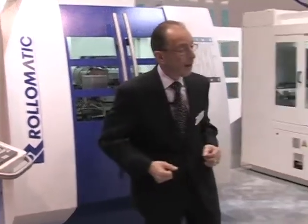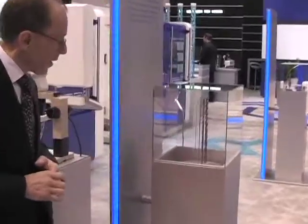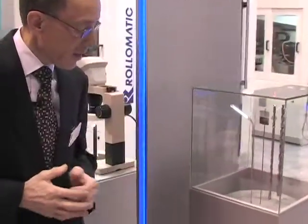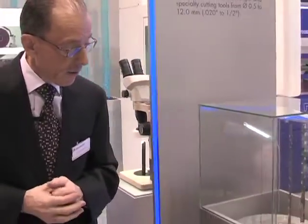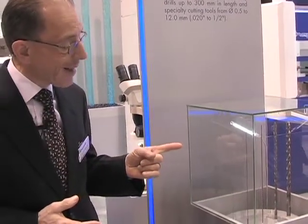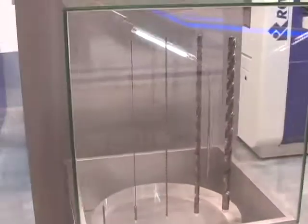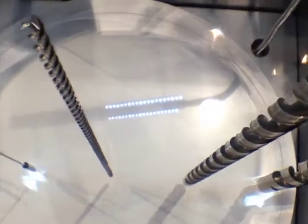You can see over here we have a number of samples that we've done: 20,000 long flute drills with coolant-through holes. Then we have 150 times diameter drills going up to a 12 millimeter long flute drill — they all have coolant-through holes. They are all in carbide and they are being ground on this machine in one setup.